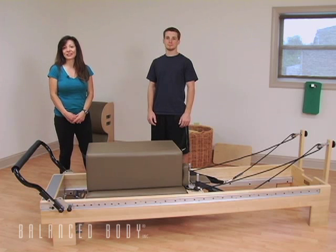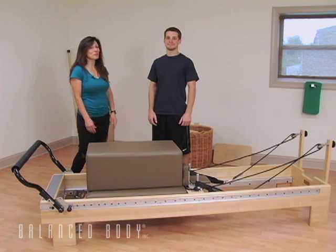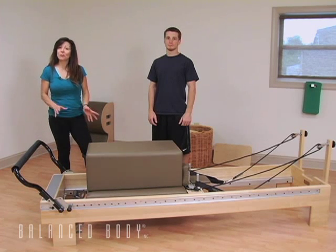Hello, and welcome to the Balanced Body Athletic Training Podcast. My name is Chrissy Romani-Ruby and today I have Zach with me. We're going to show you some exercises for shoulder rehabilitation that can also help with some lower extremity problems like hamstring strains.